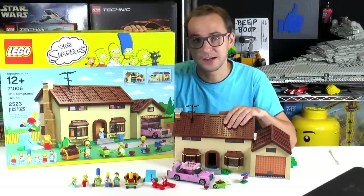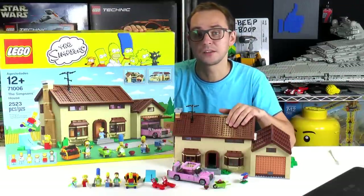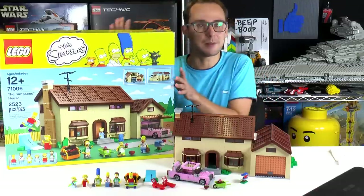Hey everybody, welcome to Brick Vault. My name is Mike and this is the Simpsons House. We did this on a live stream — that was a long one — so if you want to watch it you can check out the links below for the recording, but for this video we're going to do a review after this time-lapse.